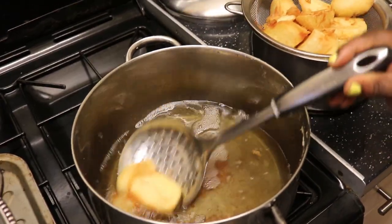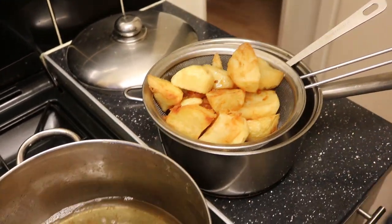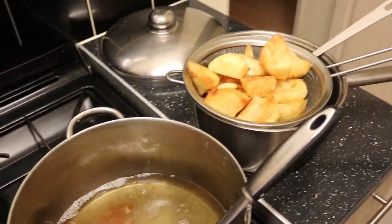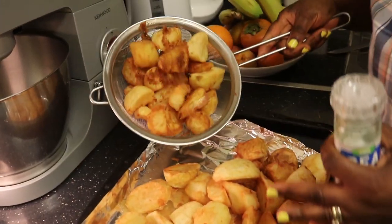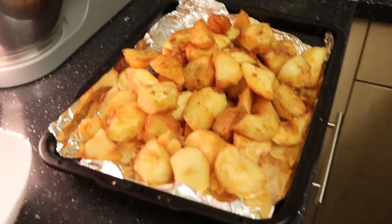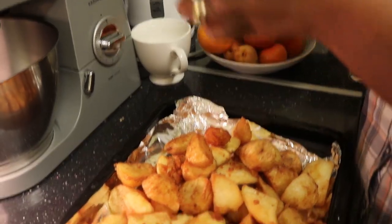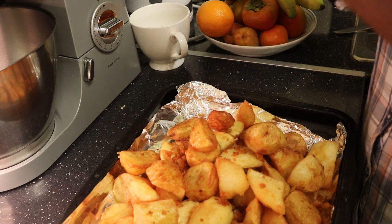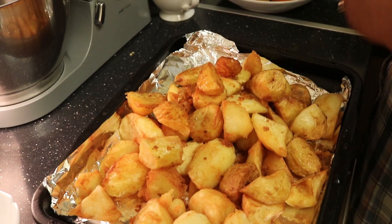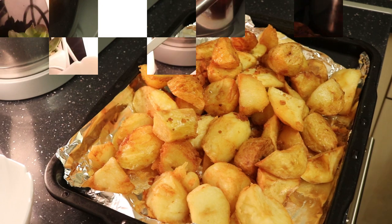Now the potato is ready - you can see here. Taking some out. Now this is my potato - it is done as you can see. Nice and golden brown, crispy, beautiful looking and tasty as well. I'm going to add sea salt over that. Then I'm going to let it sit in the oven for about 5 minutes before serving.